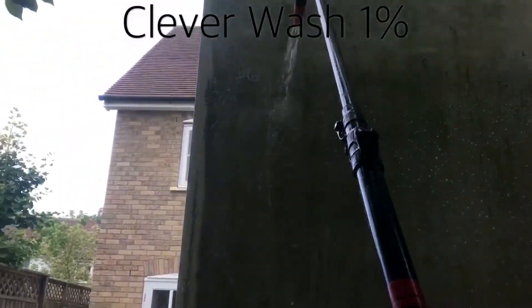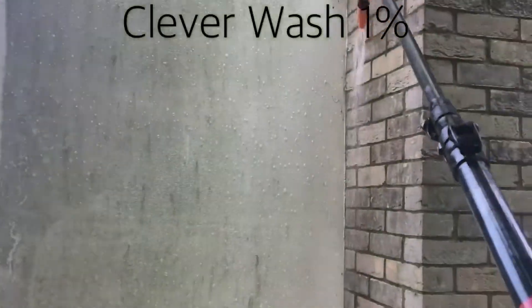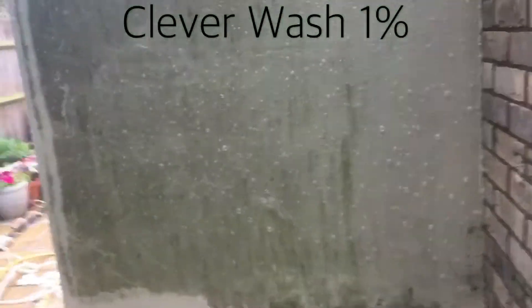Hello and thank you for watching this video. My name is Mark and we're doing a quick demonstration of how Clever Wash can effectively clean your render and bring it back to new condition again.